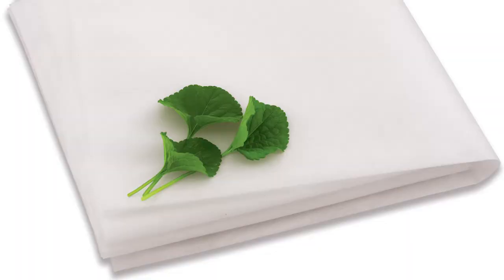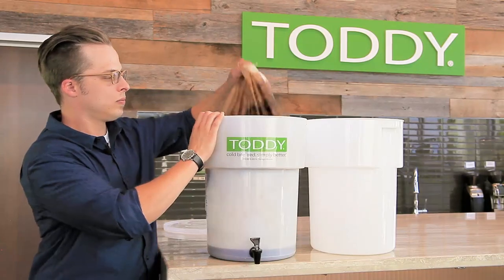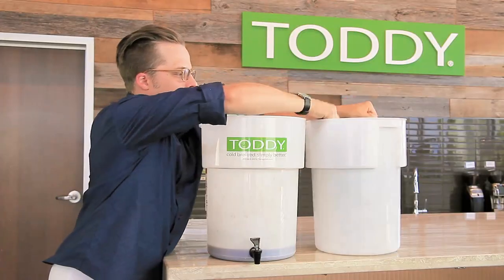Our plant-based filters are even more renewable and compostable than our standard paper filters, do not impart any additional flavors into your cold brew, and these fabric-like filters are stronger when wet, tear-resistant, and do not require the use of the mesh strainer.